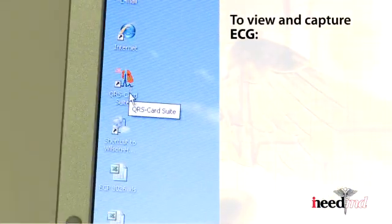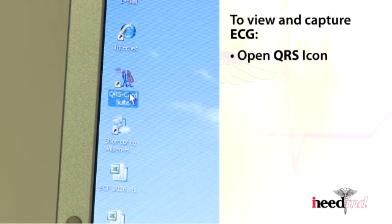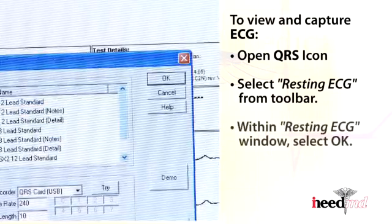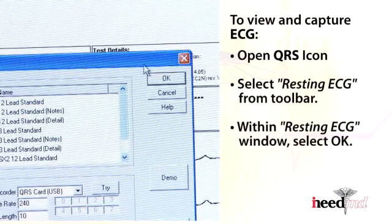To view and capture the ECG, open the QRS icon. Select Resting ECG from the toolbar. Within the Resting ECG window, select OK.